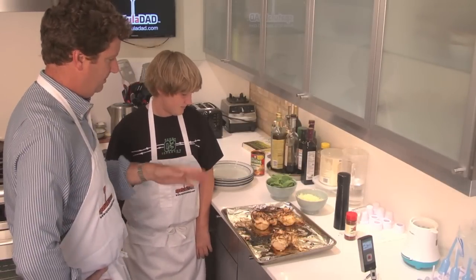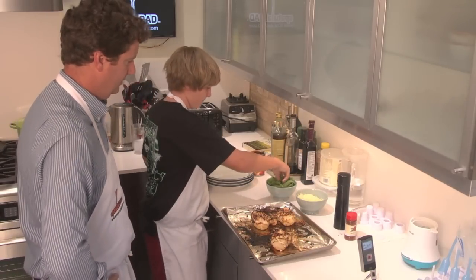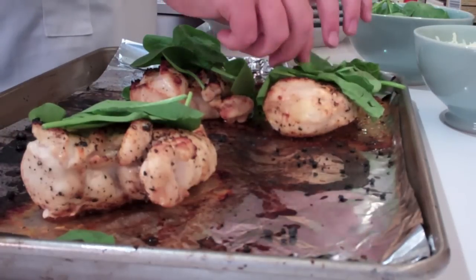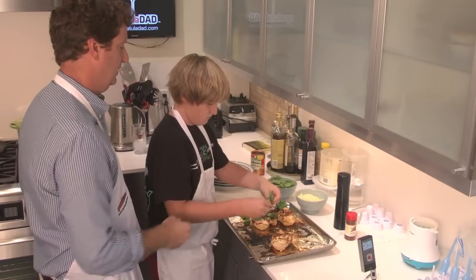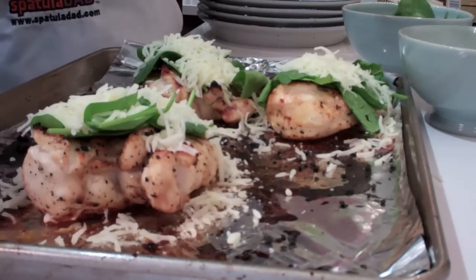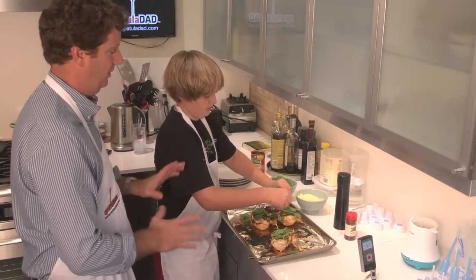Now put some spinach — put a layer of baby spinach over each of the pieces. That would be great. I've turned off the oven but it's still going to be really hot, so we're going to put the spinach and the mozzarella cheese on here, then put it back in the oven and let the cheese just melt over it. What kind of spinach do you like — baby spinach or the regular kind? I like baby spinach. I like it all.